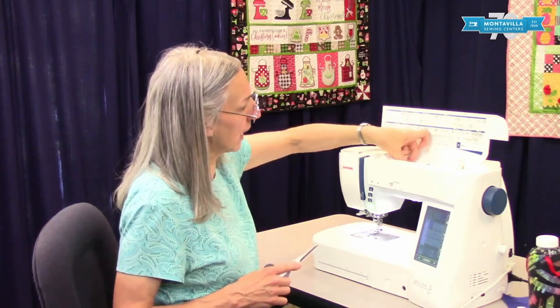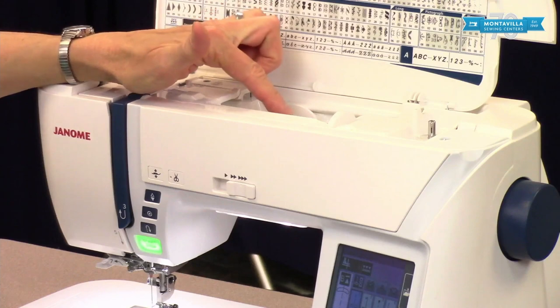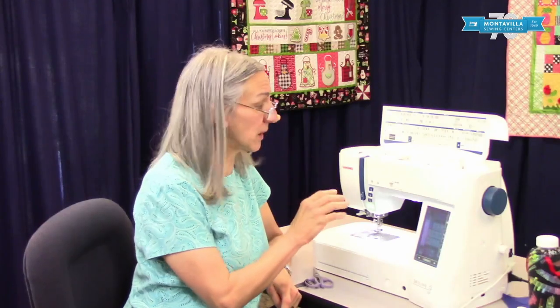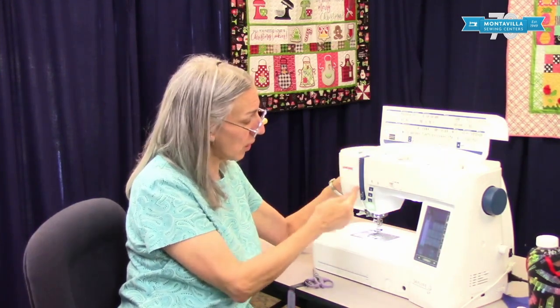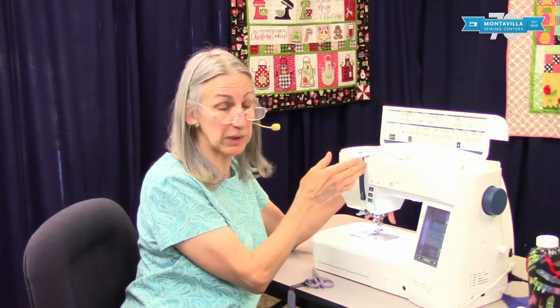To unthread our machine, notice I'm cutting the thread up here by the spool and pulling the excess out at the needle. That's important because we want to make sure not to pull the thread backwards out of your machine. If you're in the habit of doing that, stop — from now on cut here. The thread should always be going towards the needle, and that's going to help prevent lint from building up in the tension discs.